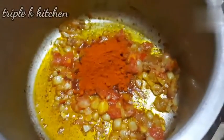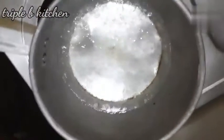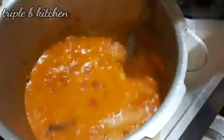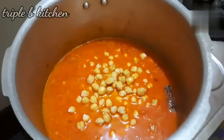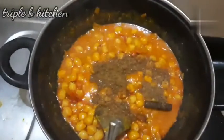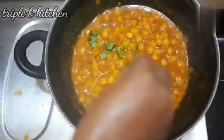Add 1 tablespoon of the paste. Add hot water and add 1 tablespoon of the whole glass. Add hot water and add salt in hot water.